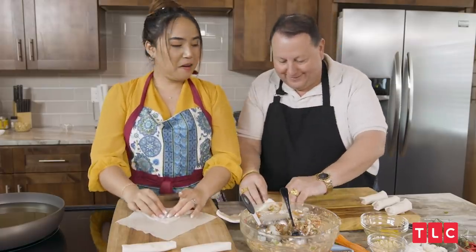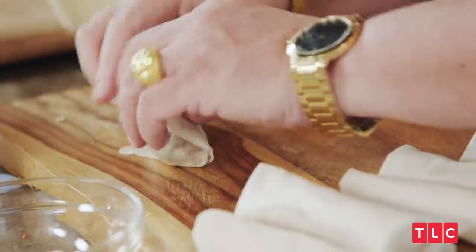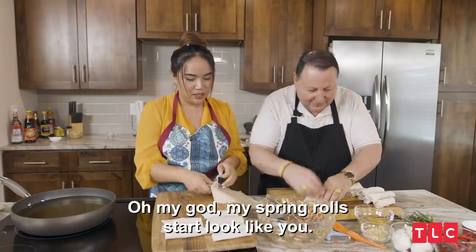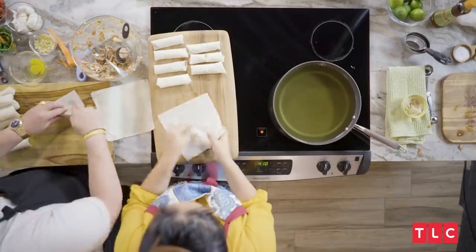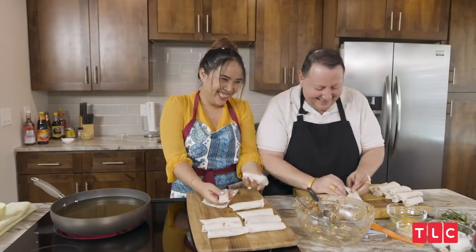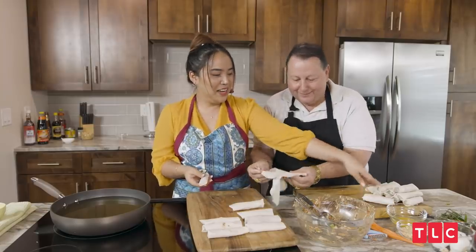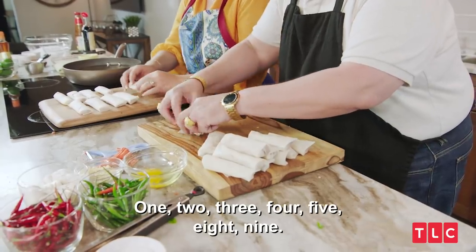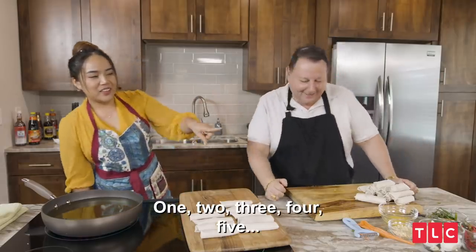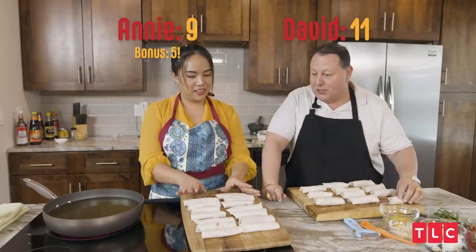You've only made two? My spring roll looks like you — short and fat! I got nine. One, two, three, four, five — eleven! Yours do look better. All's fair in love, war, and cooking.